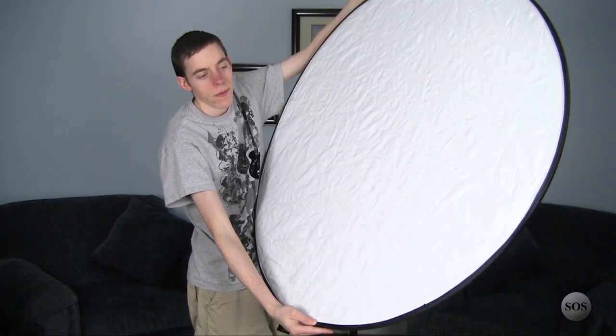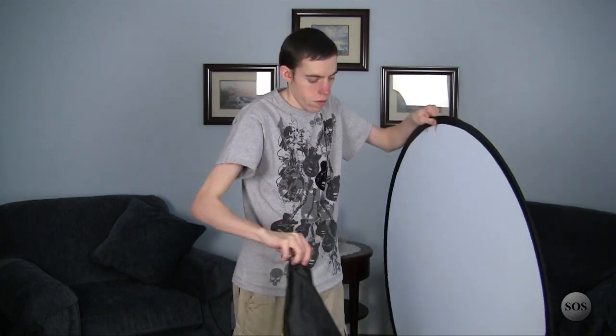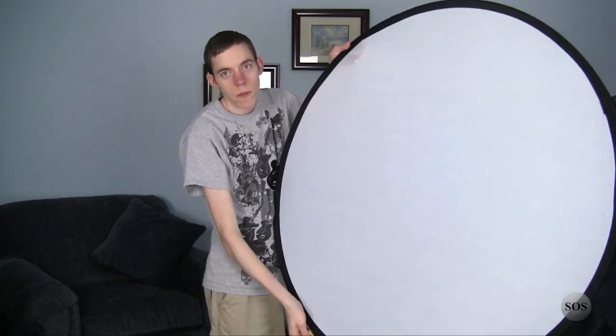You get five different sides: your standard black and white, silver and gold — the gold adds a little warmth and brilliance to your subject while silver just reflects — and in the core you have a white transparency which is great for softening harsh light such as sunlight on non-cloudy days. You can bounce light off any of these sides, which is great for fill light, or you can use it as a key light if you want a more mellow look.